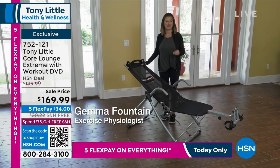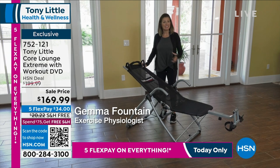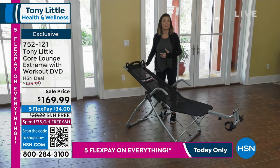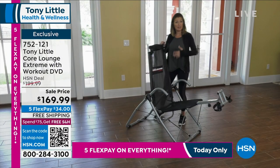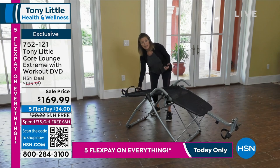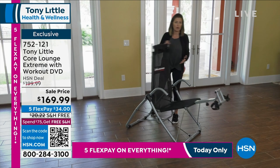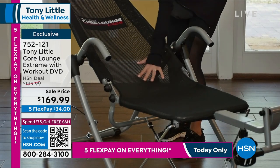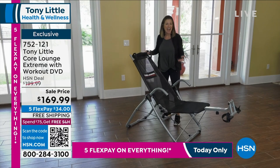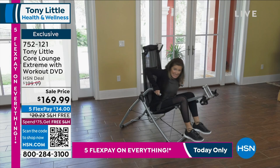As an exercise physiologist, there are so many reasons I'm a fan of the Core Lounge Extreme — Tony is making fitness fun once again. This piece of equipment works the entire core, front and back. When you crunch and contract you're using all the muscles in the front of the body, and when you extend through full range of motion you're stretching the front while also strengthening the lower back. For a full core workout in a completely full range of motion, it's fully adjustable and the mesh supports the entire body — kind of like melting into it. It's comfortable, it's a lounge chair, and it works the core. Because it's a chair, it's easy to get in and out of with those support bars.